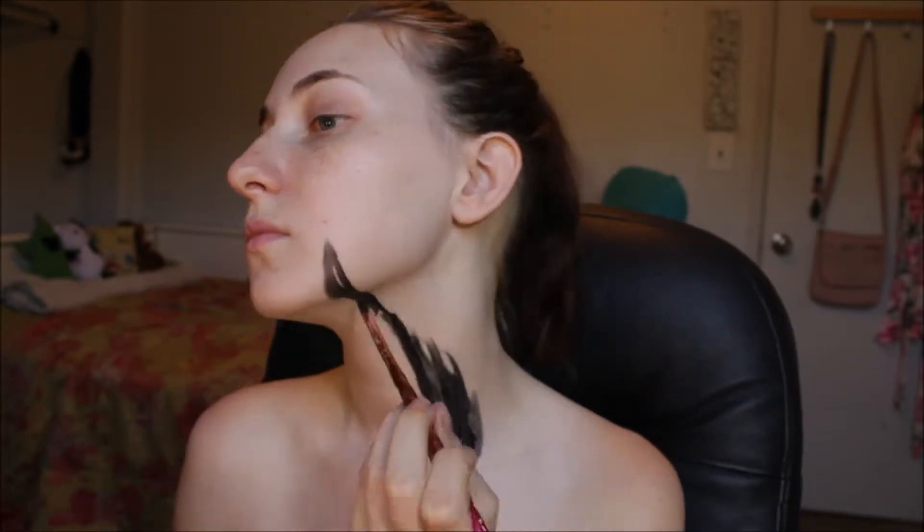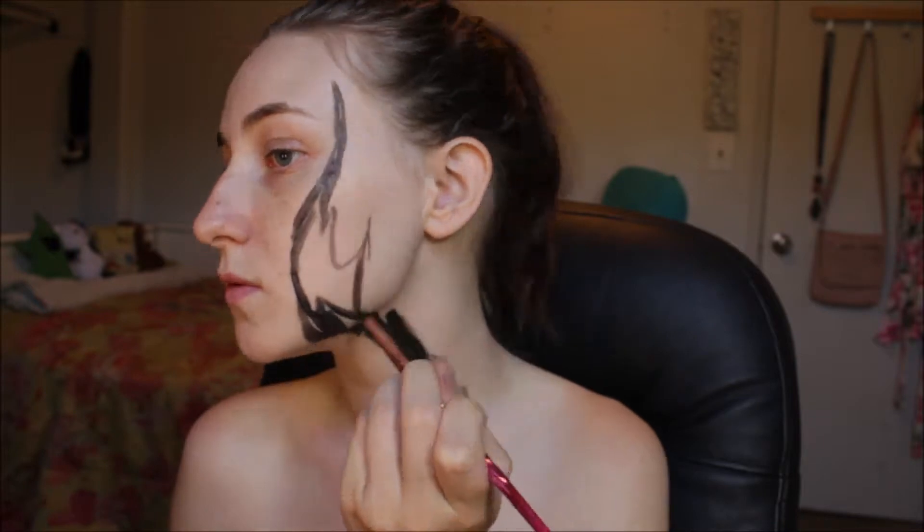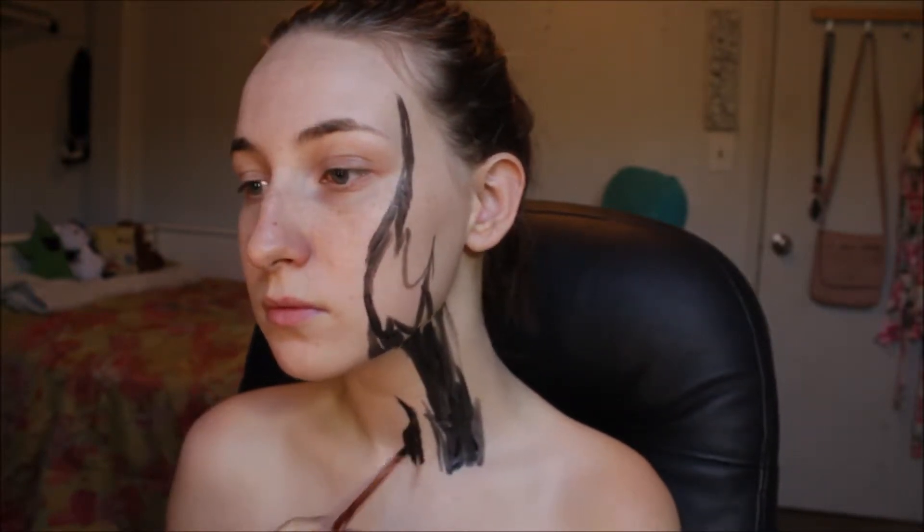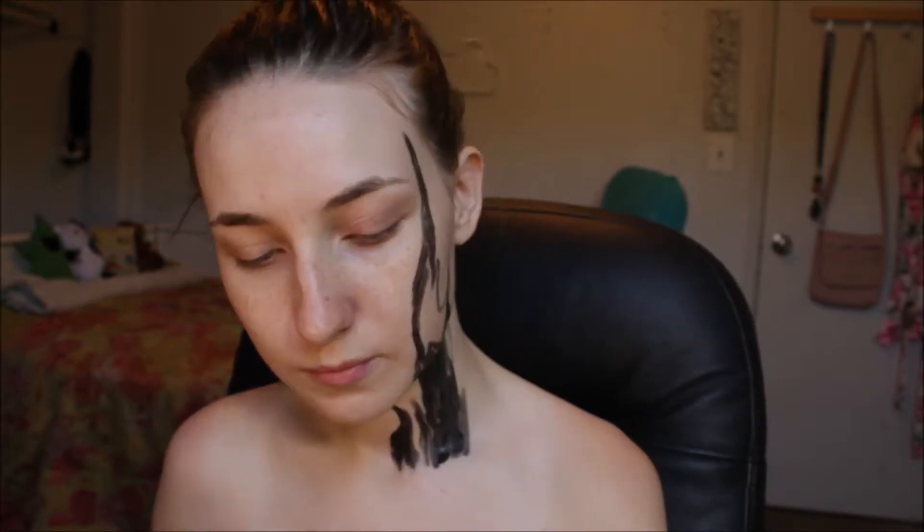The first painting that I drew inspiration from was the Starry Night by Vincent van Gogh. I felt like it was an absolute must to put in here, and so I'm starting at my collarbones and then going to my temples with a black body paint.